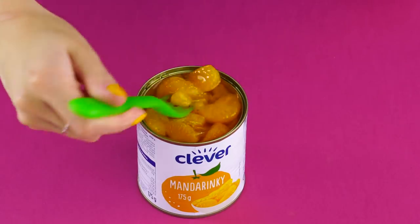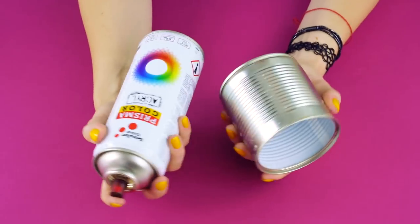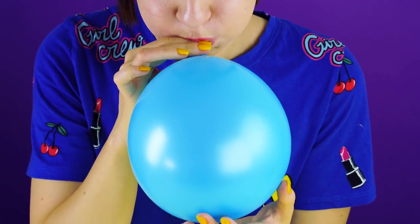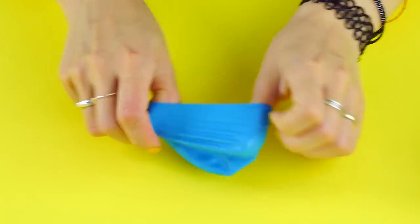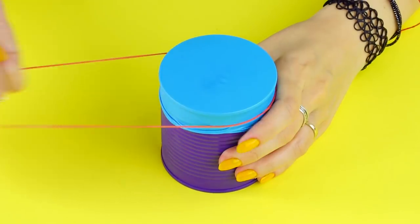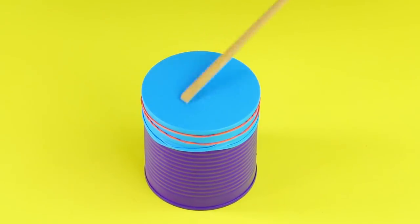DIY drum kit. Save those tin cans — we've got a fun hack to turn them into musical instruments. First, spray paint the cans with your favorite color spray paint. Got some balloons? Blow them up, then let out the air to make them more stretchy. Now cut the end off of the balloon and stretch it over the opening of the can. Secure it on with a rubber band. Pick up some chopsticks and cue the drum solo.